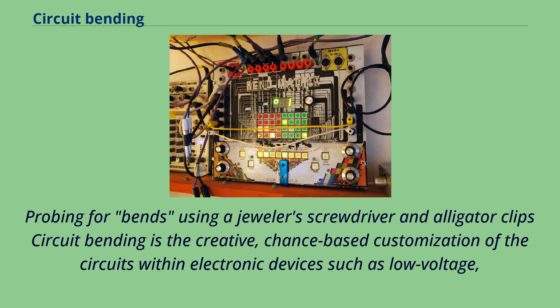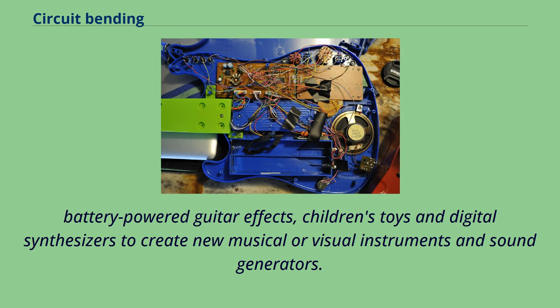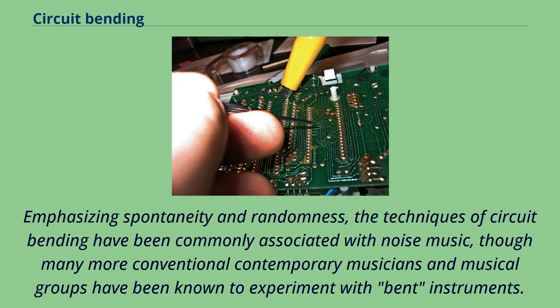Probing for bends using a jeweler's screwdriver and alligator clip, circuit bending is the creative, chance-based customization of the circuits within electronic devices such as low-voltage, battery-powered guitar effects, children's toys, and digital synthesizers to create new musical or visual instruments and sound generators. Emphasizing spontaneity and randomness, the techniques of circuit bending have been commonly associated with noise music, though many more conventional contemporary musicians and musical groups have been known to experiment with bent instruments.